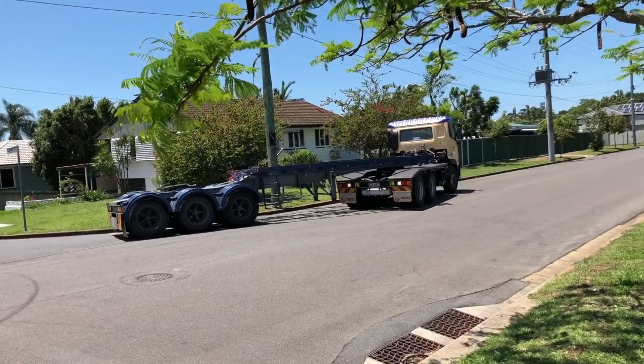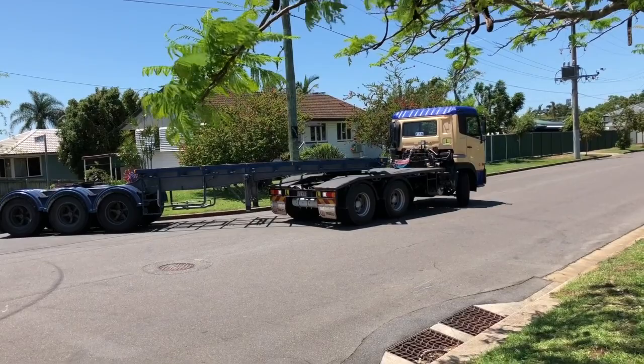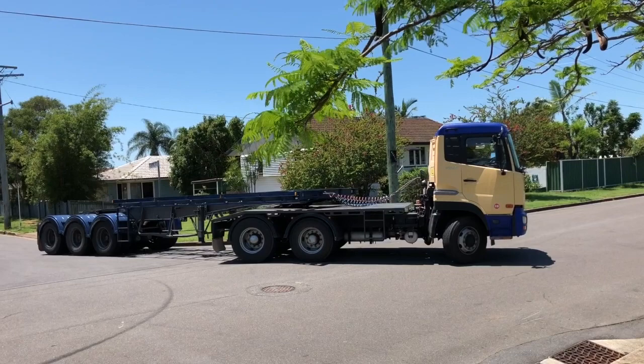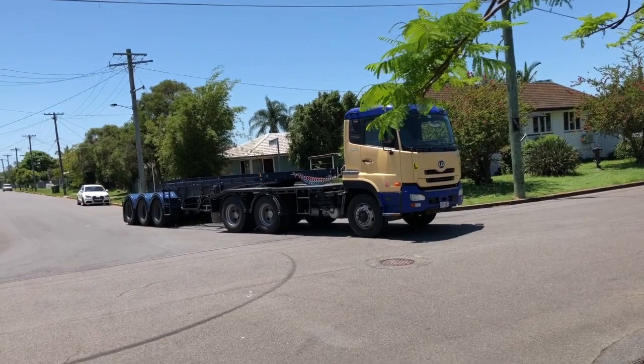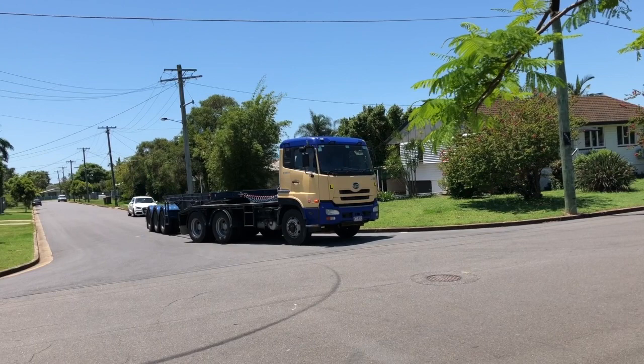We turn it hard, then about halfway around we straighten up a little, because you've got best control when the prime mover is in front of the trailer. You don't want to hold the truck and trailer bent for too long — it's more of a twist and straighten, twist and straighten action. He's straightening up now; you can see the front wheels of the prime mover and the prime mover is slowly creeping in front. We've got the truck back in front of the trailer — now it's probably a series of small twists and straightens to get the trailer and prime mover parallel, without overturning at this stage.